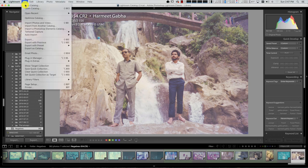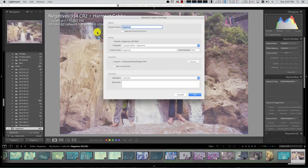What I do is basically start a tethered capture. I'm calling that session 'negatives' and it's going to create images called negatives. I've already chosen my destination folder so it's going to put all the images there. I can put some keywords here — negatives, conversion, digital image.